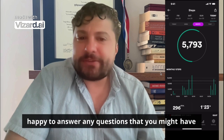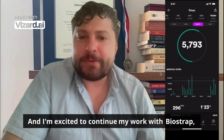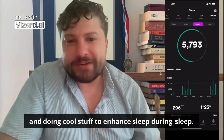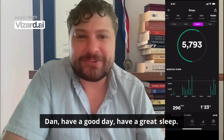I'm happy to answer any questions you might have about using it, and I'm excited to continue my work with BioStrap making their sleep algorithms even better and doing cool stuff to enhance sleep during sleep. So check it out. Again, I'm Dr. Dan. Have a good day and have a great sleep.